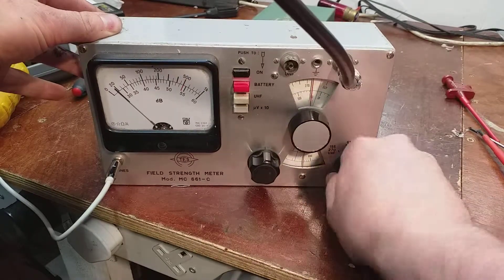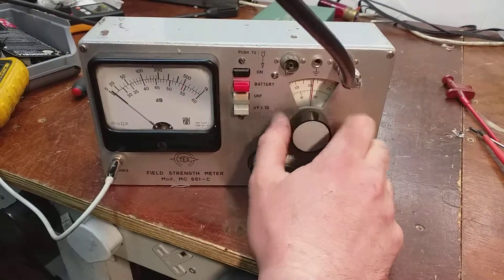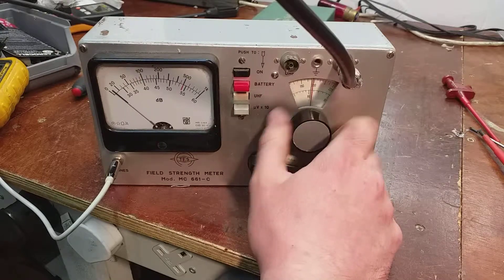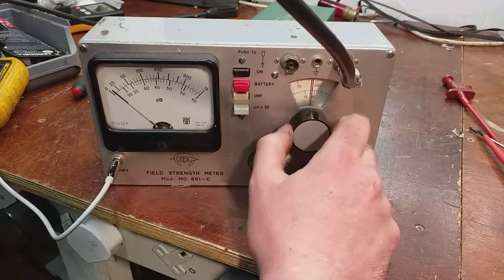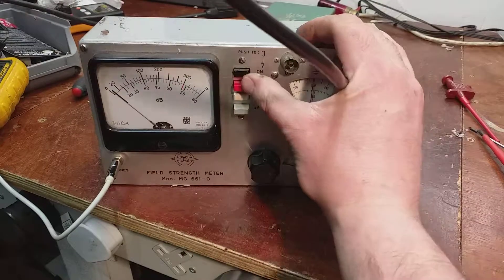Now if we go to UHF, we should pick up the digital TV — well, maybe not with the FM aerial. No, it's not strong enough. And that's the battery check button there. Thanks for watching.